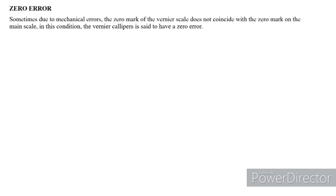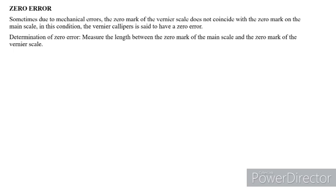Now let us see what zero error is. Sometimes due to mechanical errors, the zero mark on the Vernier scale does not coincide with the zero mark on the main scale — in this condition, the Vernier caliper is said to have a zero error. The determination of zero error measures the length between the zero mark on the main scale and the zero mark on the Vernier scale. There are two types of zero errors: positive zero error and negative zero error.